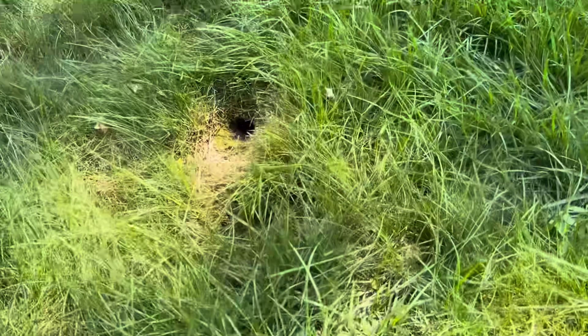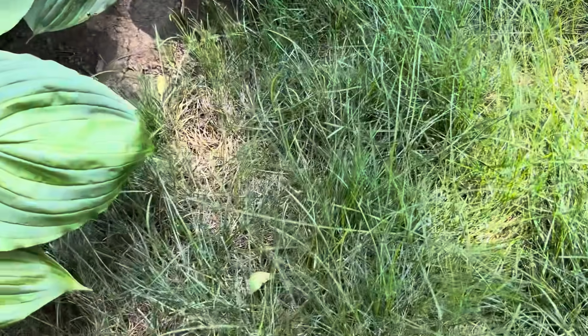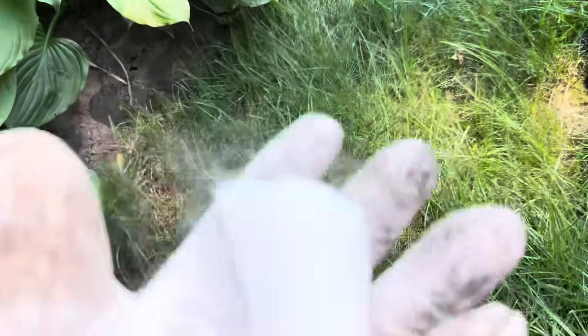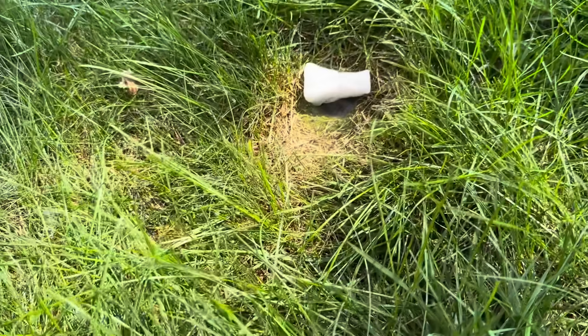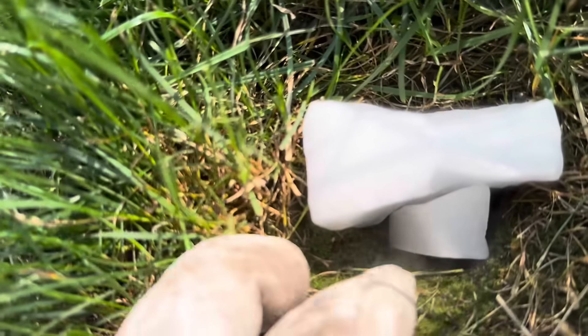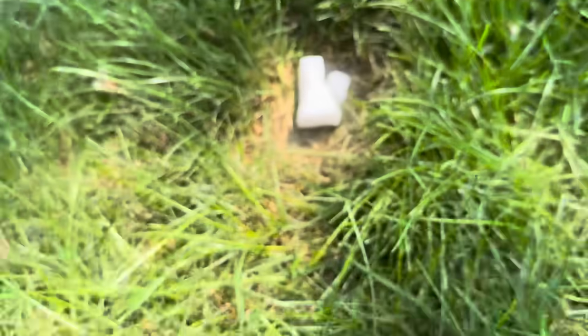So you can see we got one heck of an active wasp nest. Looks like they're using like a mouse hole, just because of the size of this nest. I actually wanted to try this — I was told that dry ice, the carbon dioxide, can kill them.